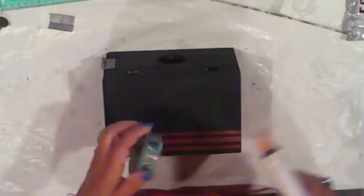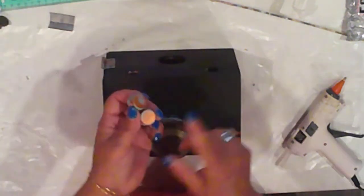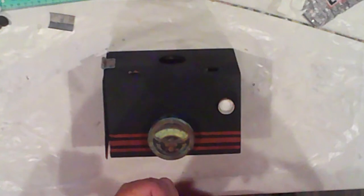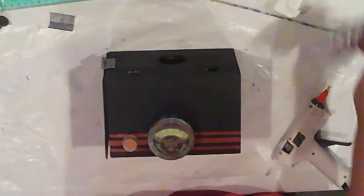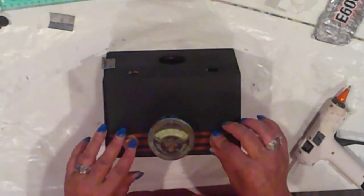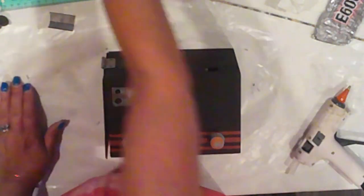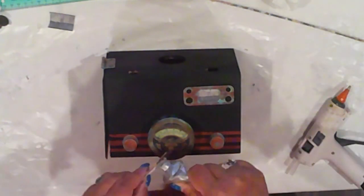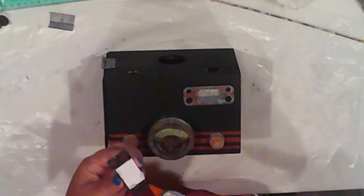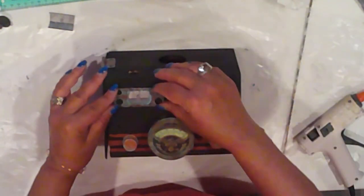I attach the knobs and the gauges to the front, just using hot glue and E6000 and eyeballing it. I don't know about you, but I have a much better chance of getting things centered if I don't measure and just do it by sight. It's starting to look like something now. I'll add my gauge displays, also with E6000 and hot glue, just pressing and holding in place for a wee bit, then clean up any extra glue once it's secure.